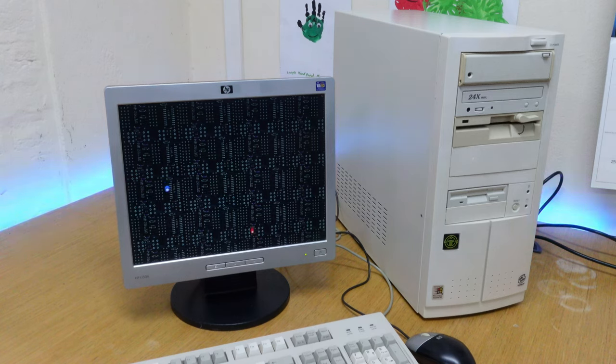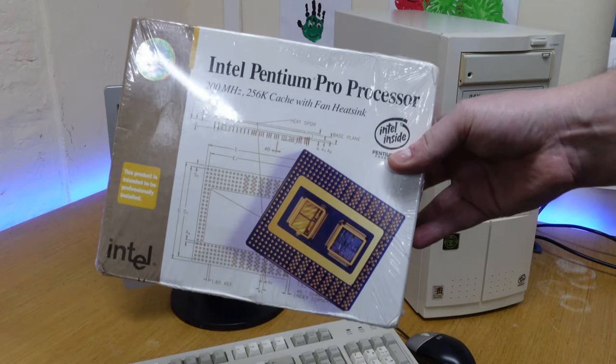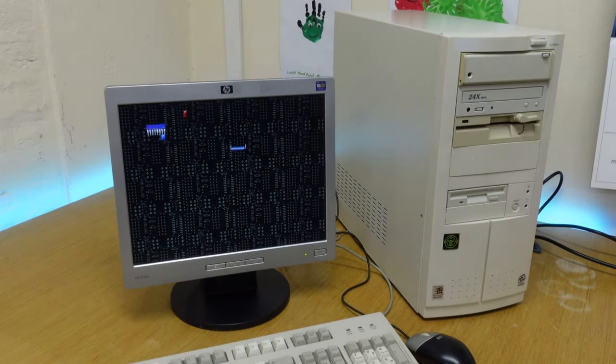Buying a replacement Pentium Pro processor is actually a lot easier than getting a replacement motherboard right now. A replacement processor comes in at about £25 on eBay, while a motherboard is £50 to £75 depending on working condition. That would be the case except I managed to find a new one, so as part of this video we're going to unbox it, install it, and see if it has any effect on the machine.